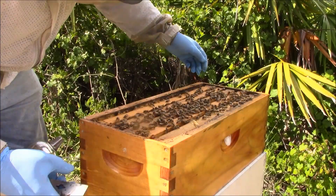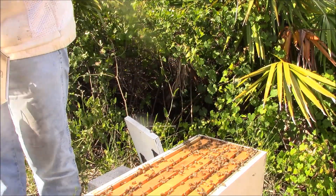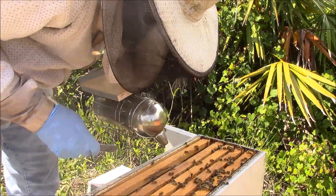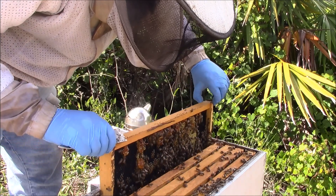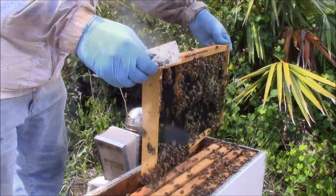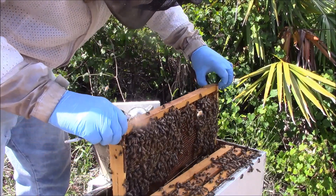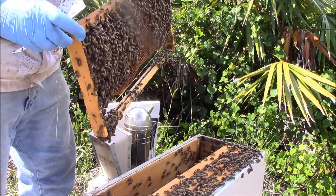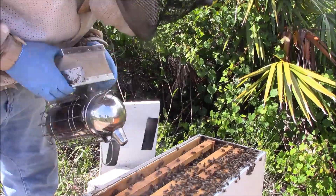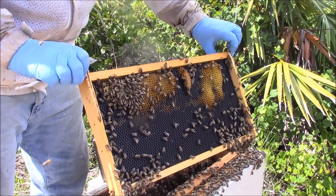I'm going to remove the top box and look at the bottom frames. There's an ignored frame — that's just a food frame. Another untouched cell.